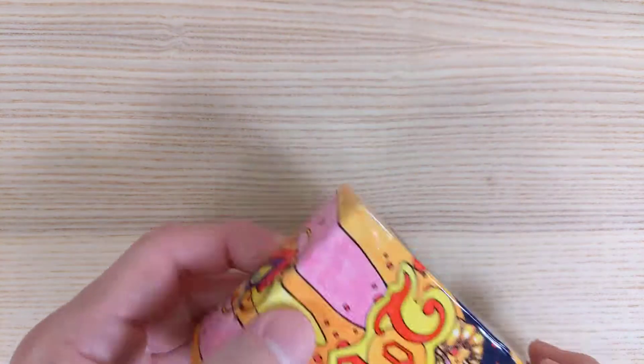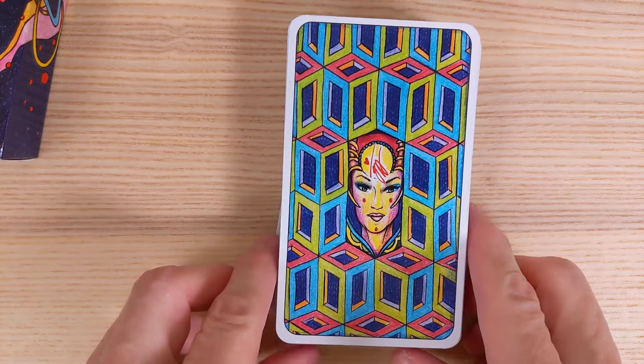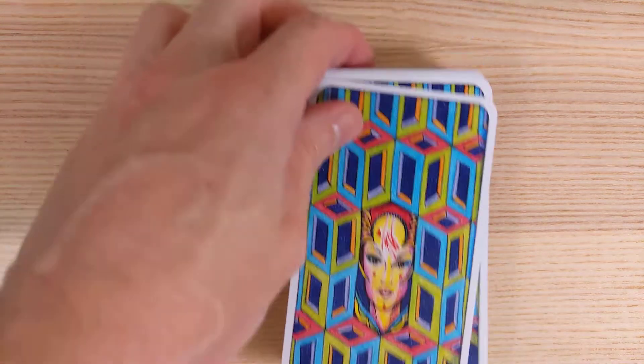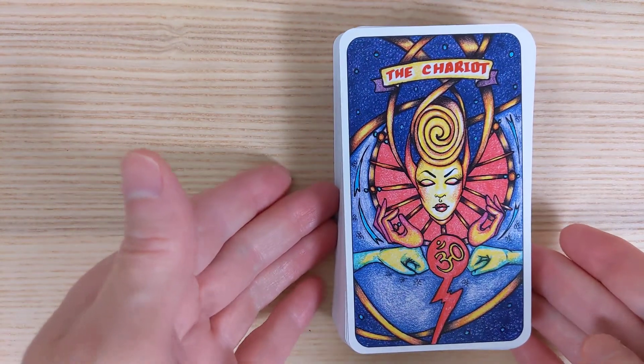It comes in a standard tuck box. Here is the back of the cards — not very reversible, but still pretty cute. Definitely looks like an original art type of thing.